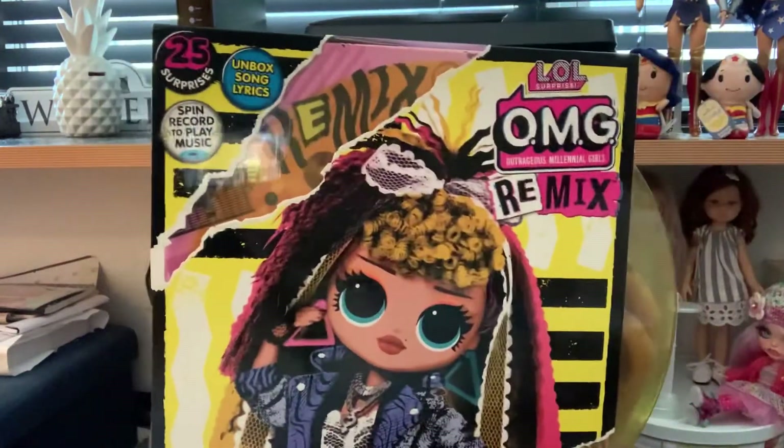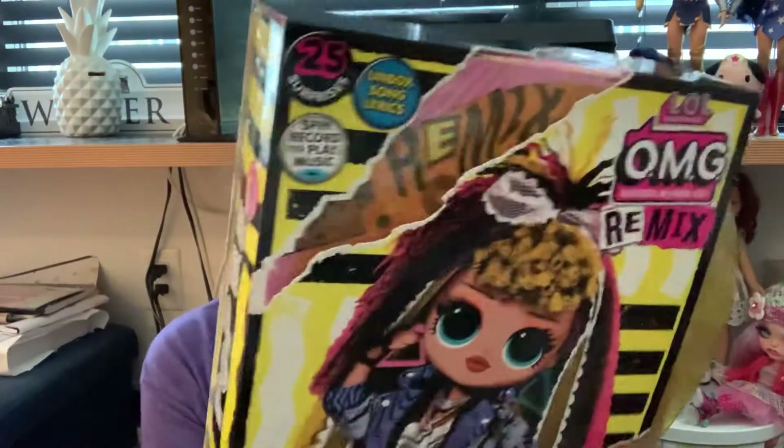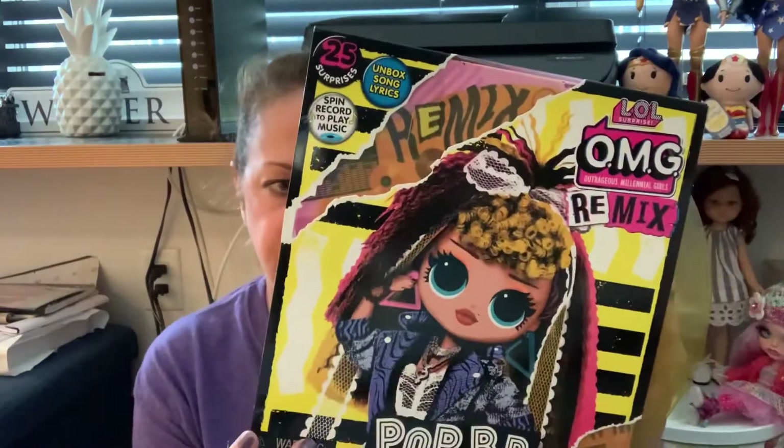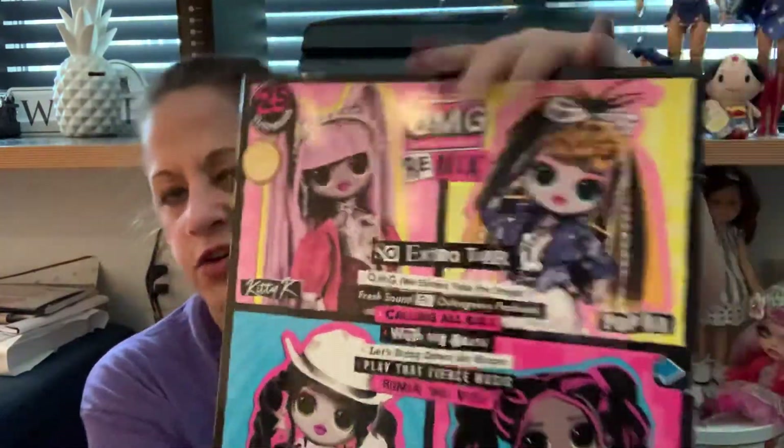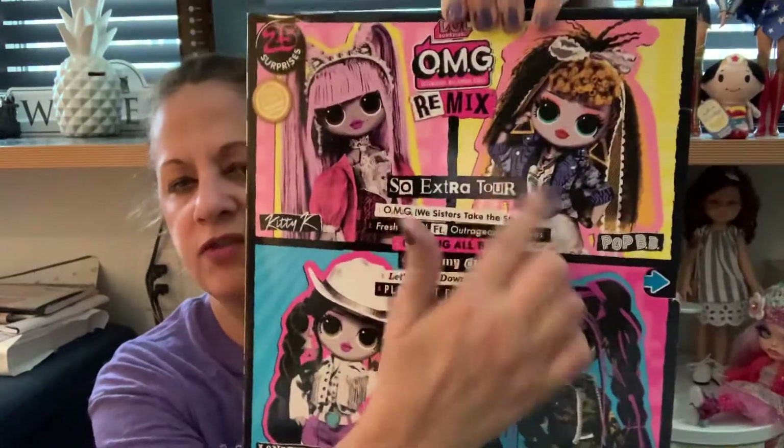This is the LOL Surprise OMG Remix. And she is Pop BB. So there are four of them in the series. Lone Star, I have. And I have her.